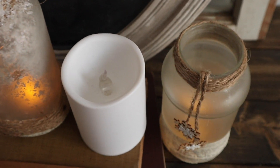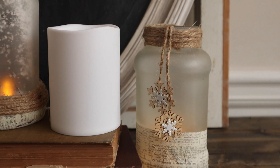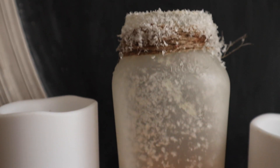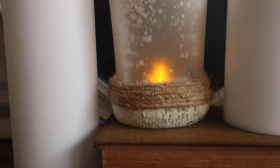You can get this done in a day especially if you have all the supplies that you need, and they will make any space look very nice and cozy. If you like that real natural look, these are going to be perfect because everything I used is neutral.